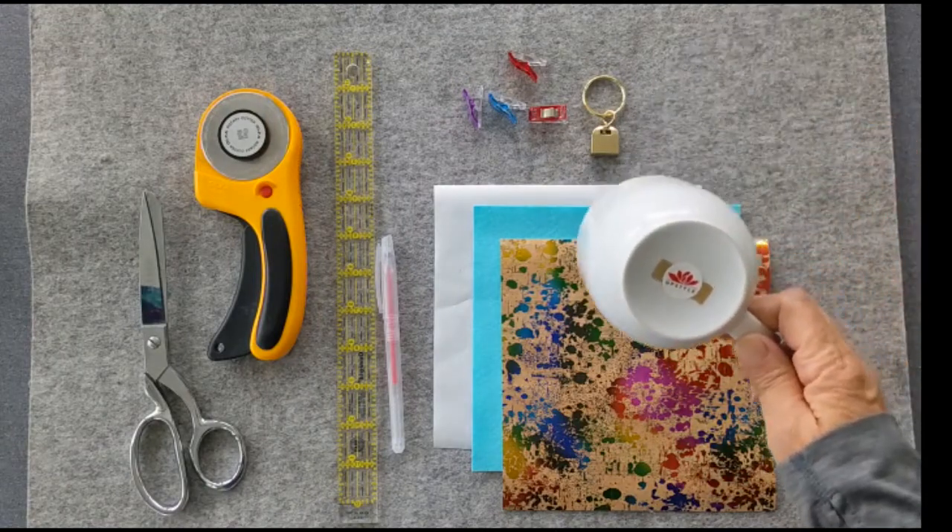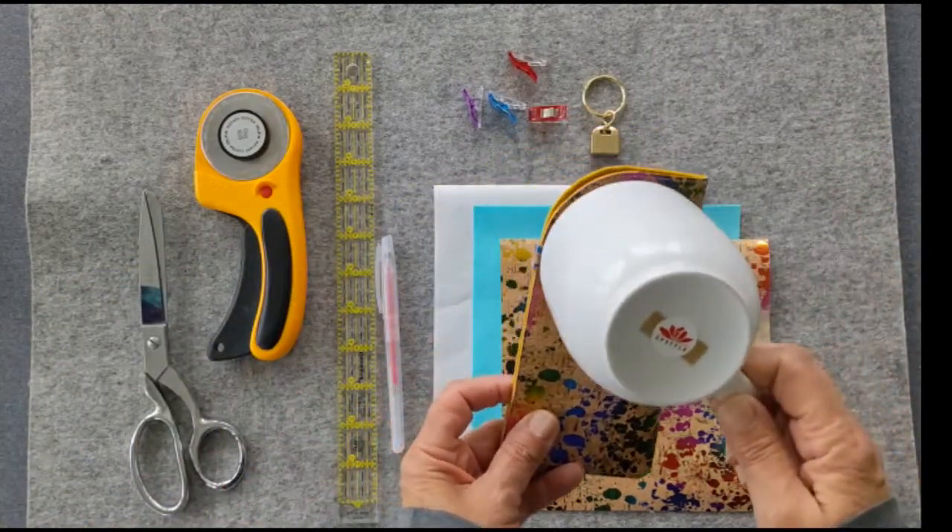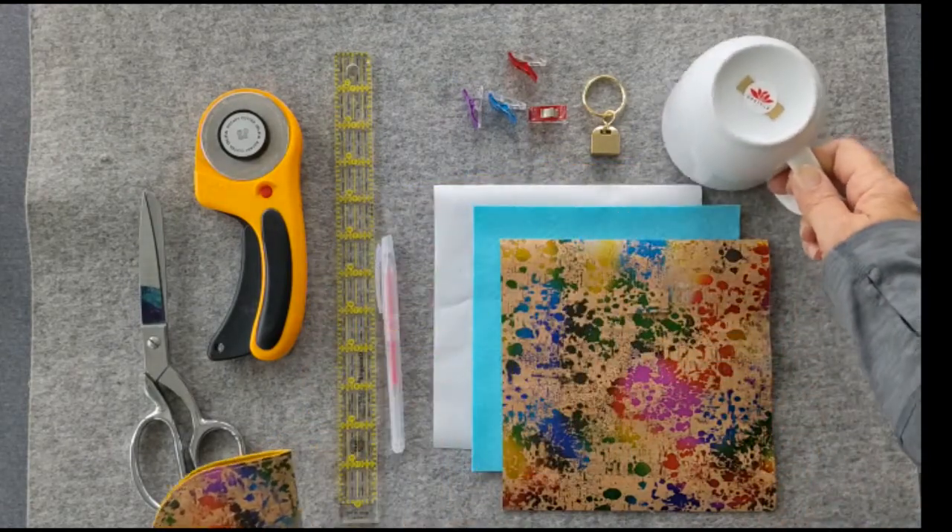To make the curve at the top of the case you'll need something curved to trace around. I like using this coffee mug. Finally you'll need a sewing machine and a steam iron.